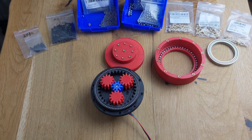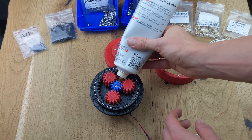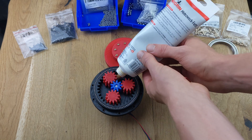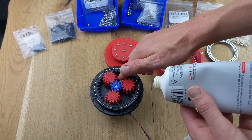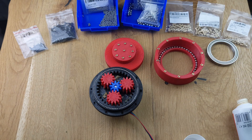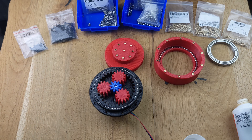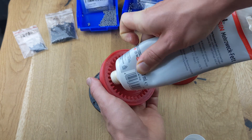If everything fits, the gears should rotate as shown in the video when the motor is powered. Now we can begin greasing the entire gearbox. The gearbox will run much quieter and friction will be reduced with the grease. A little goes a long way — just apply a small amount and let the gears turn to distribute it evenly. Be sure to also grease the other parts like the output and gearbox mount.